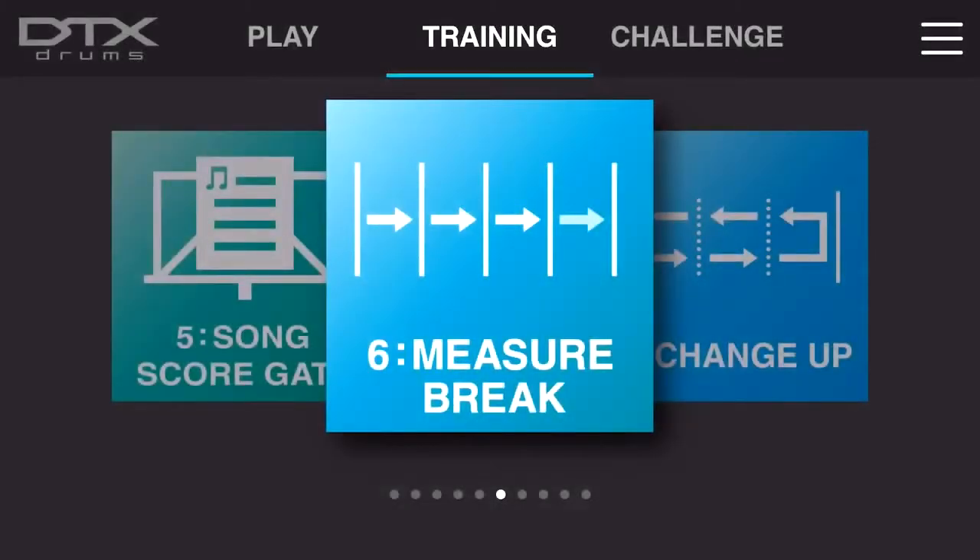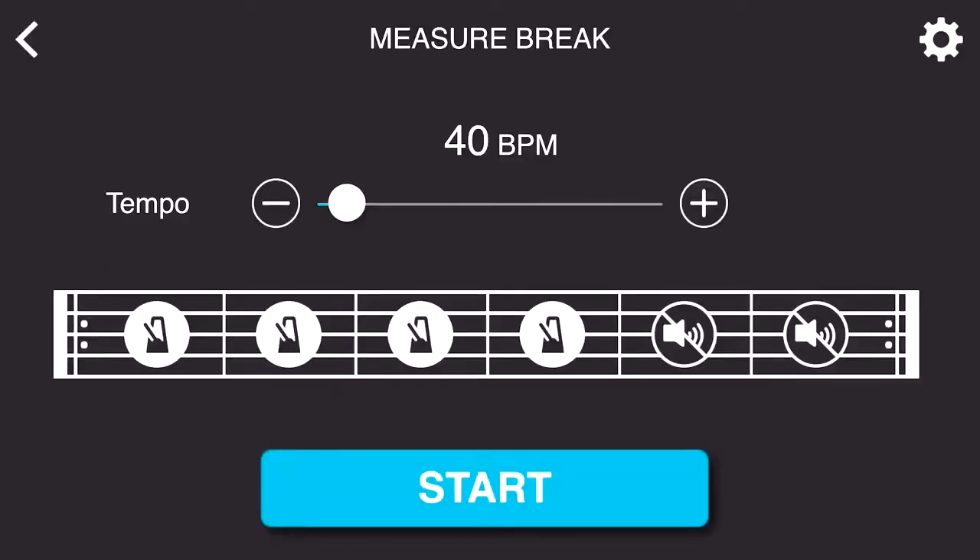Measure Break is a unique way to sharpen your timekeeping skills with the metronome and without. Once you're inside the training function, you'll notice that there are six bars of time total. The first four bars are highlighted, and the last two bars are unhighlighted.